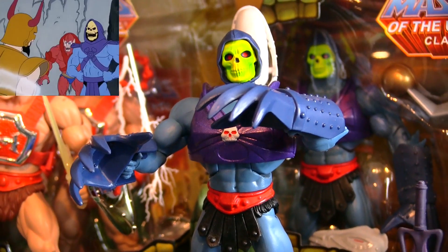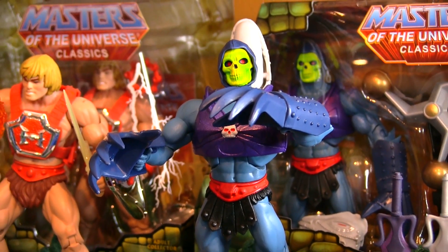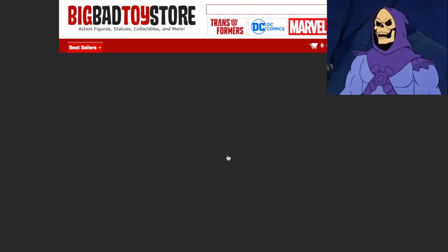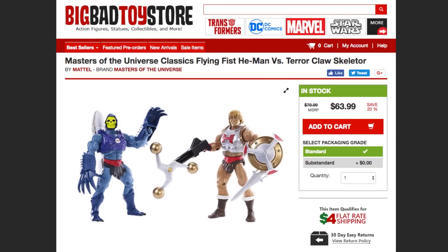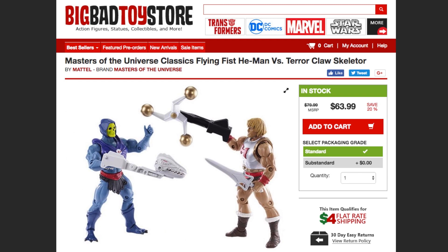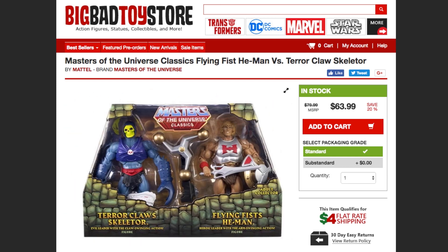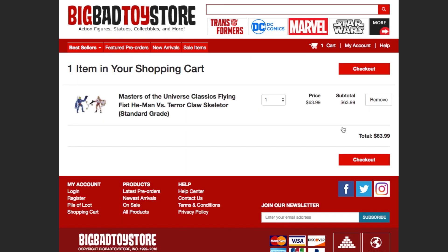You're just the person I was looking for! This Masters of the Universe Classics version is still available at Big Bad Toy Store, in a two-pack with Classics Flying Fists He-Man. And the biggest treat of all, it's on sale! Clicking the link in the show notes will not only bring a good dose of razor-sharp fright to your collection, but it also helps the channel.